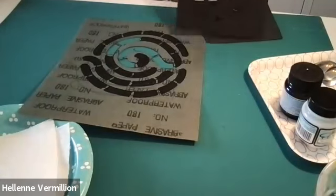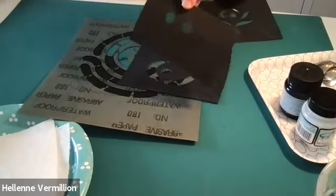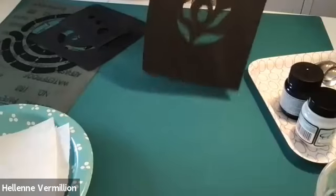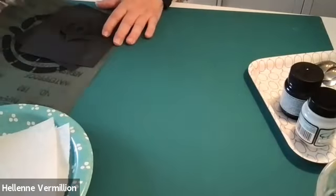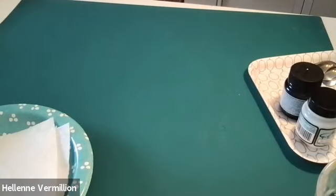Here are my other stencils — very simple ones. Be careful with the X-Acto knife. Don't leave it laying around; always put it back as soon as you can.